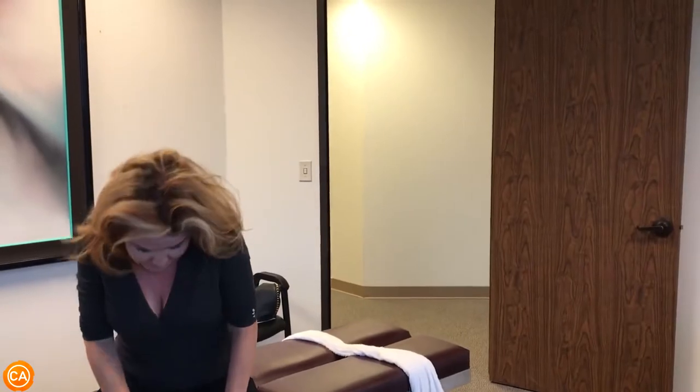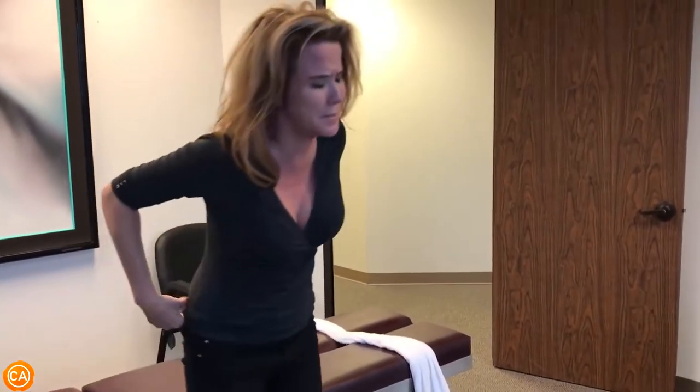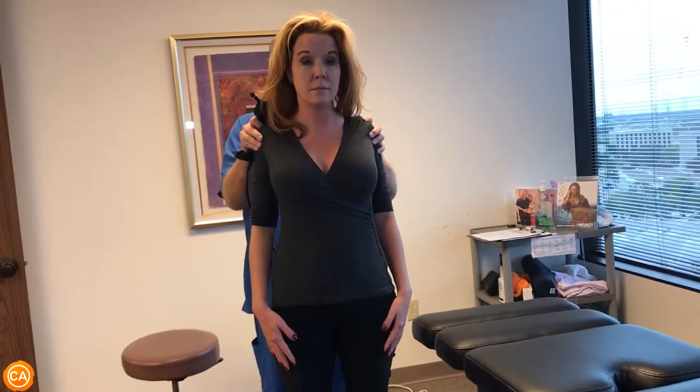Now we're going to stand up here in front of the mirror again. When you get out of here, you're going to want to put some crushed ice in a freezer baggie directly on the skin over this area. I can see you've got a lot better extension — back to neutral. Look at your hands now — see, it's not as long on the right.